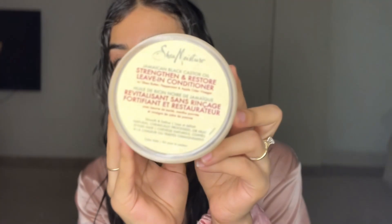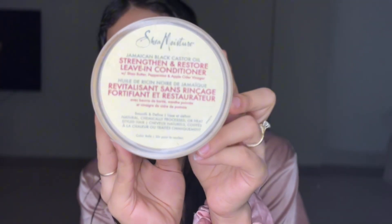This is a Strength and Restore black jamaican castor oil. We are going to put this in first before we brush because we don't want to create as much breakage as possible. So just that much on each side. Like I said guys, it's super long so I put a lot more than you really need to unless you have hair as long as I do. And then we're going to do the other side, just kind of brushing it in with our hand.